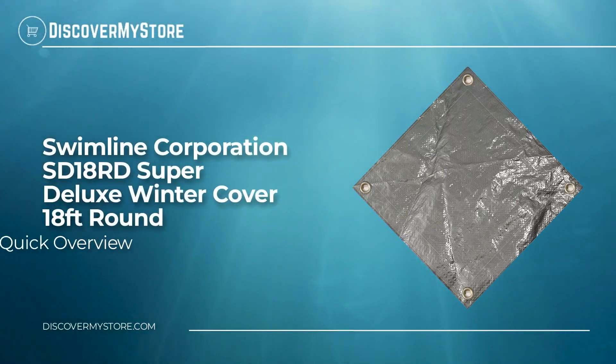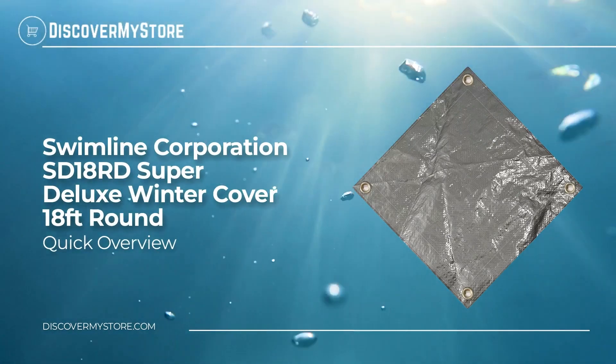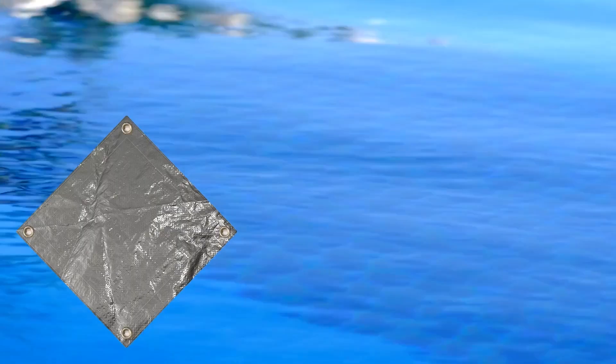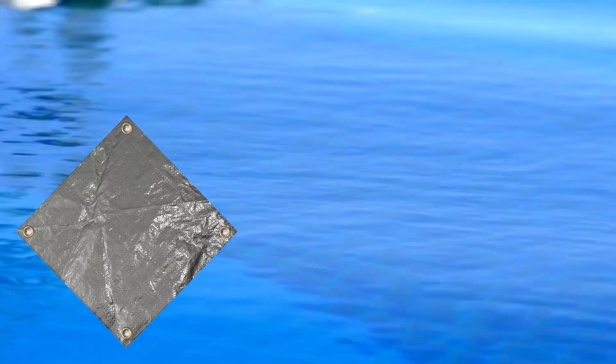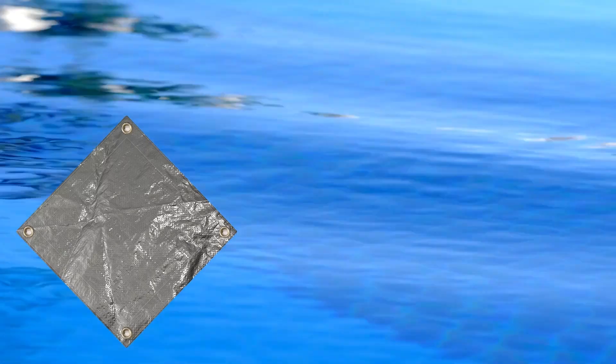In this video we will quickly overview the Swimline Corporation SD18 Super Deluxe Winter Cover, 18-foot round. The swimming pool covers are woven with strong, long-lasting polyethylene tapes to produce a cover that will hold up to winters.